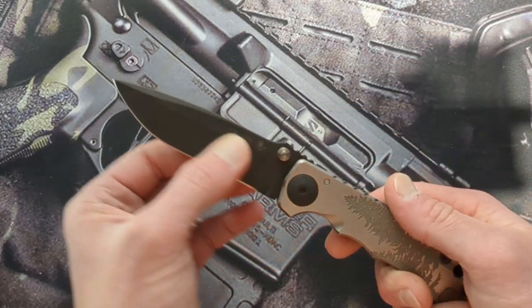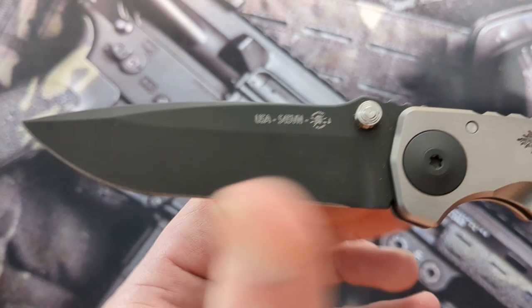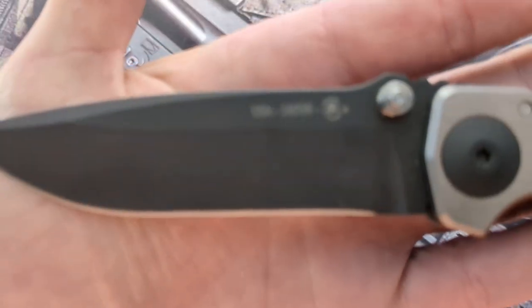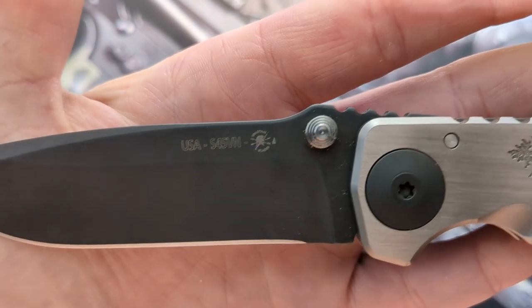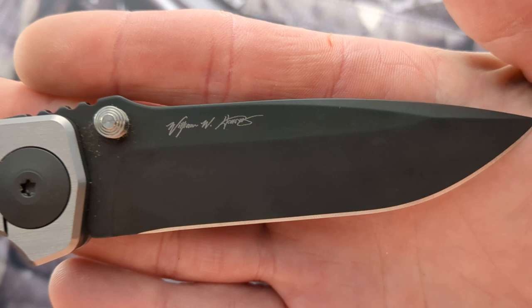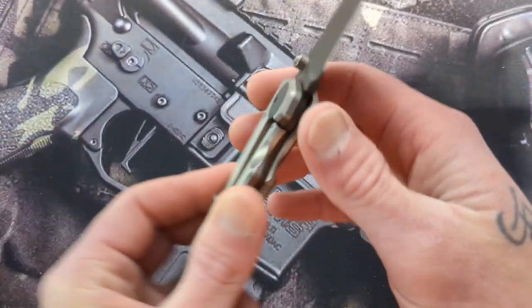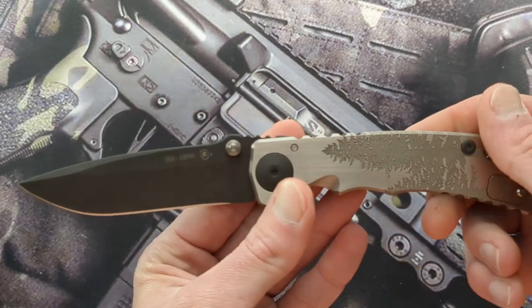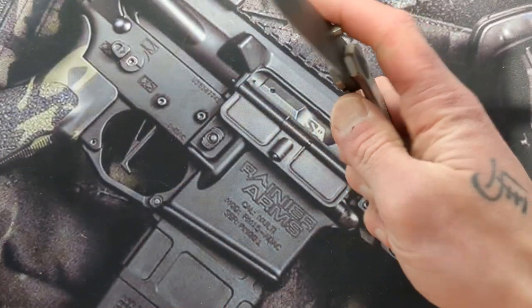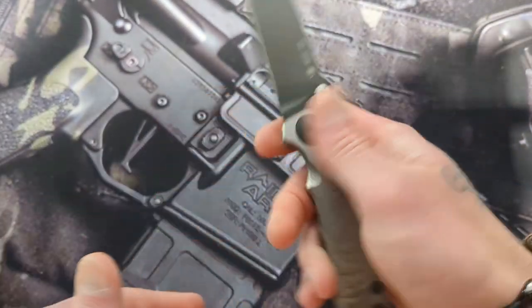So as I mentioned, you do have S45VN, and so far it has been amazing. You can see the USA marking and Spartan's logo right next to it — nice and minimal, out of the way. On the back you have the Wilson — William Harsey — Bill Harsey, the designer of this knife. That's why it's called the Spartan Harsey Folder. He is the designer and man, can he make a knife.